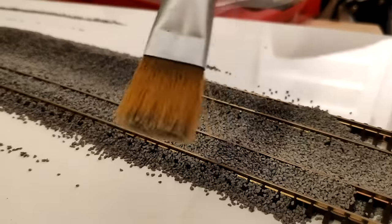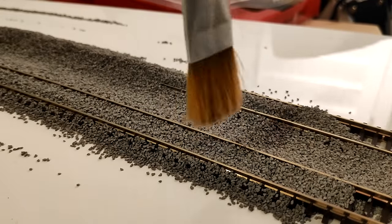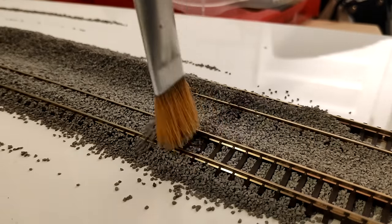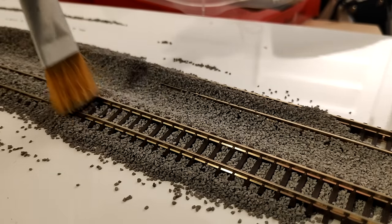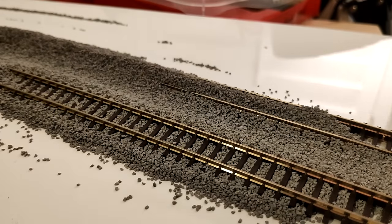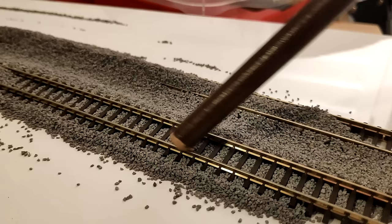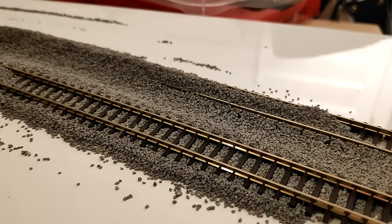This is the bit I really want to show you. I've got a brush that's about as wide as the sleepers on the track — it's quite hard-bristled. I'll go this way and just work my way along, and you'll see one or two little stragglers on the sleepers. So that's what I'm doing across the whole track, and then we'll come in with the glue and glue it down.